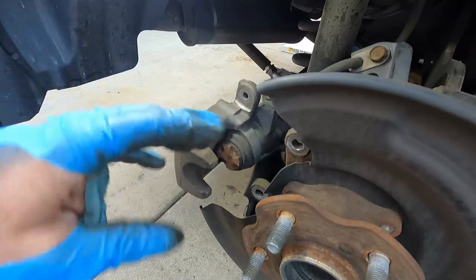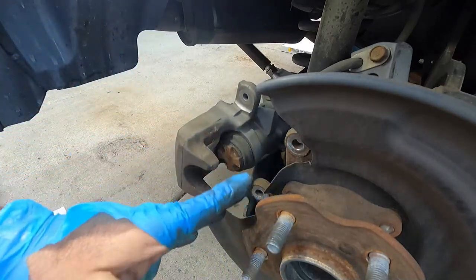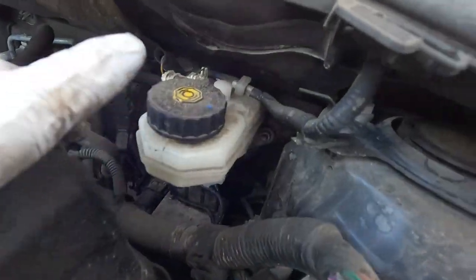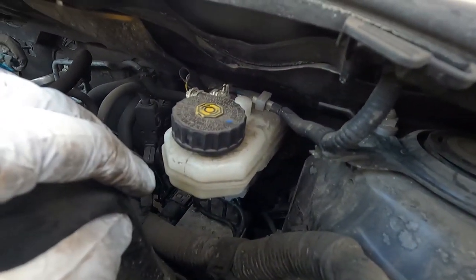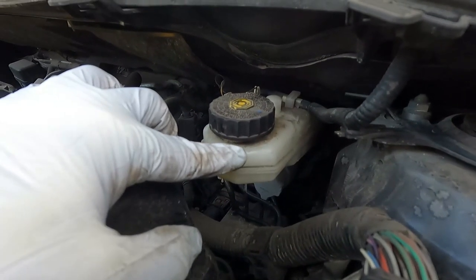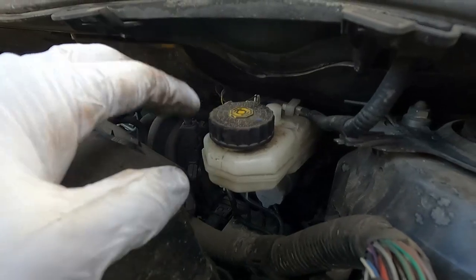Now the next thing I'm going to do is push the caliper piston back in, even before we put the new rotor on, just because we've got a little bit more room to work right here. Before we push the caliper piston back in, it's a good idea to take a look at your master cylinder and make sure that the fluid level is low enough so that when you're pushing it backwards up through this cylinder it's not going to overflow and make a big mess.